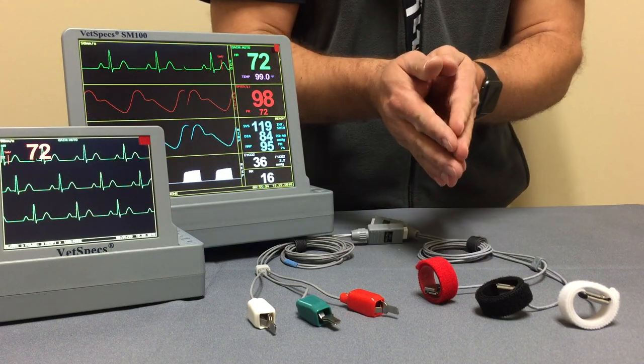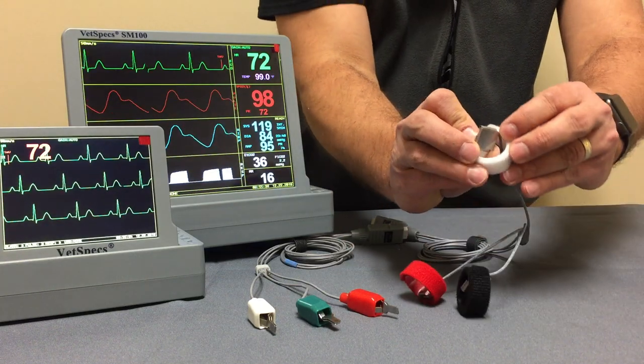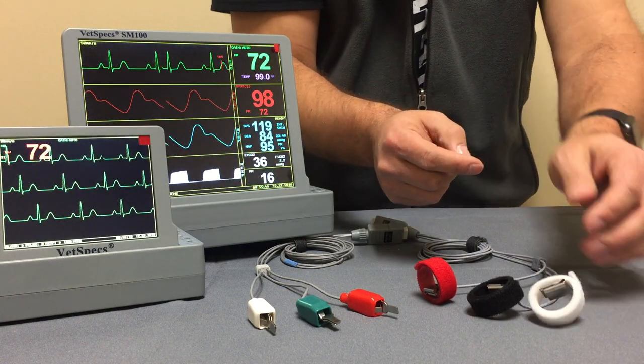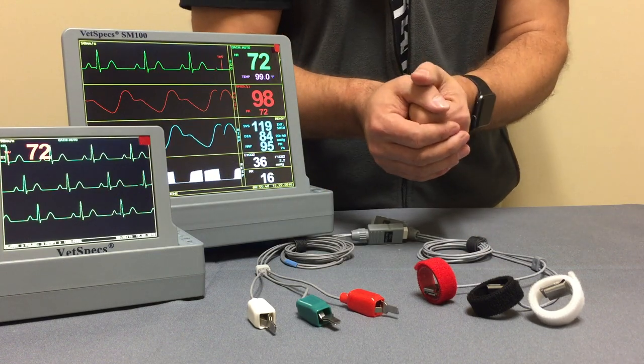Simply attach those to the limb. You're going to see that there is a contact plate on the inside. That contact plate is what creates the bridge of conduction to the patient's limb. And again, just your choice of conduction agent, whether it be saline, alcohol, or conduction gel.